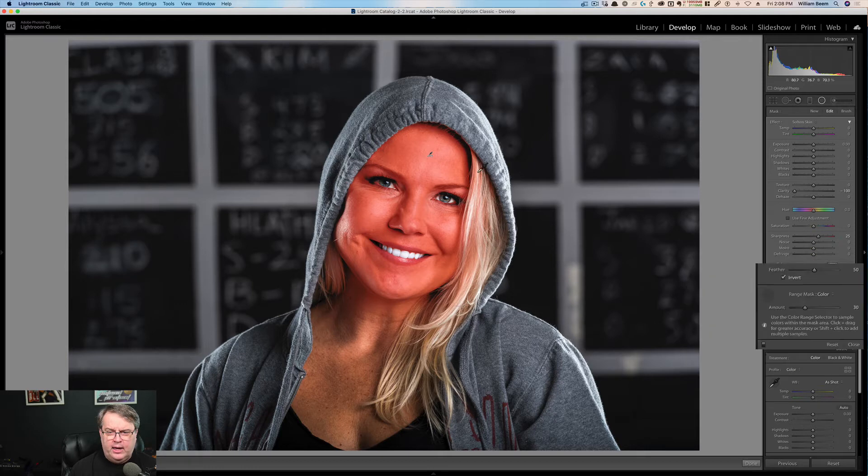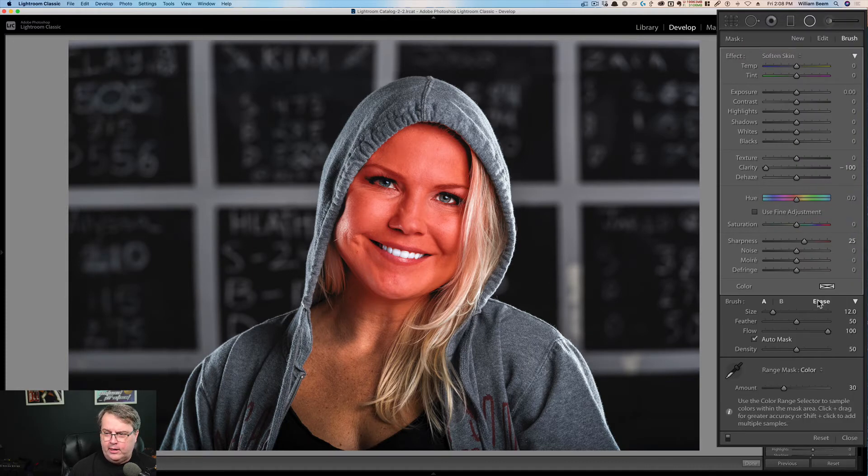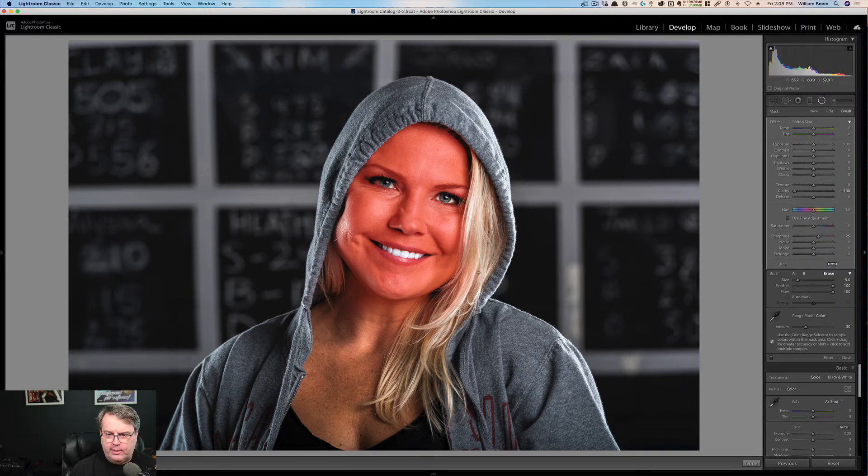There are still a couple of problems. I chose this photo because she's blonde and that's close to her skin tone. What you can do is come over here, select a brush, and click erase. Now we're going to go in — the flow is at 100, you may want a lower flow — and I'm just going to brush the mask right out of her hair. You can do the same thing with her eyes; there's a little bit too much in there, so I'll resize the brush and erase the mask from her eyes and eyebrows, because I don't want those to be smoothed. Overall, that gives a nice tight mask.